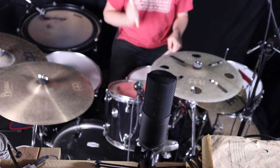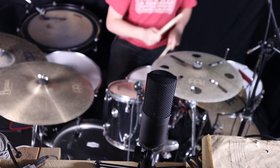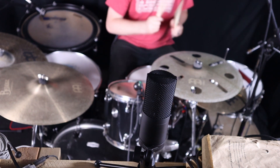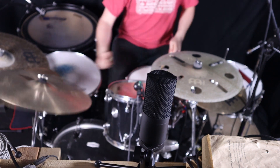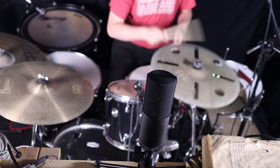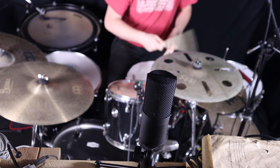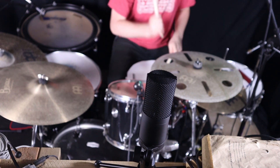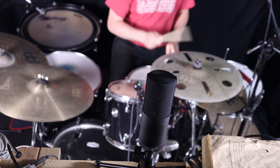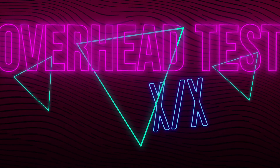Next we're putting it through drums — let's listen on the overheads first. I think the kick and snare are super present; the cymbals aren't too loud, which is crazy for an overhead condenser mic since those normally cut through everything. The toms sounded really cool. I have zero complaints with this microphone for drum overheads. I'm giving it a 10 out of 10 — when you consider the price point and the clarity you're getting from the drums, it sounds fantastic.